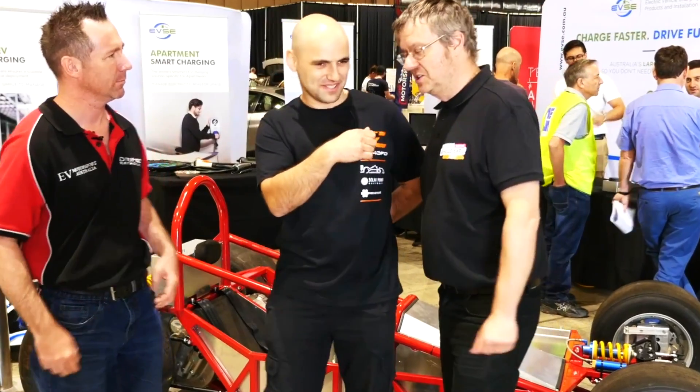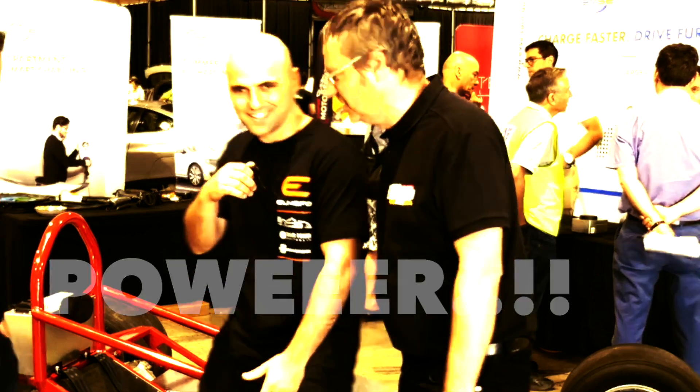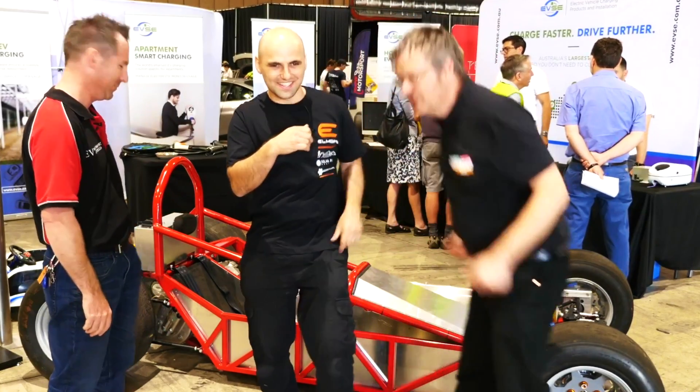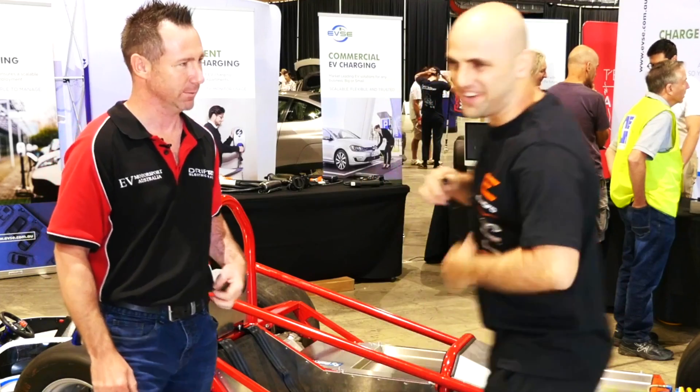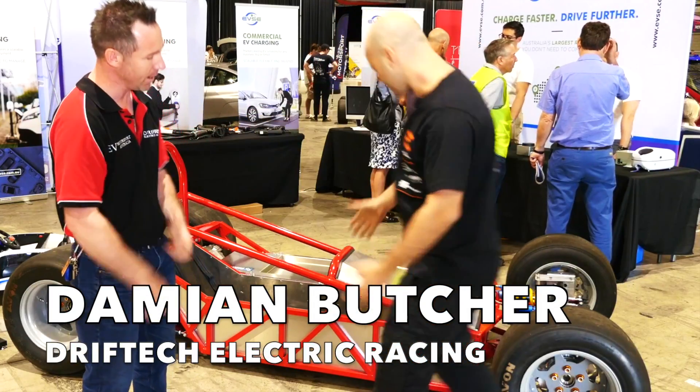I'm here with Bruno and Damian and they're going to talk about electric vehicles and gadgets and power and stuff like that. So I'll leave these two gentlemen to it. We've got a microphone here. Hopefully it's not clipping. Hi Damian, hello, how are you going?